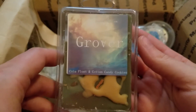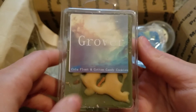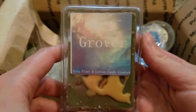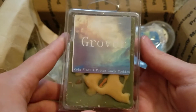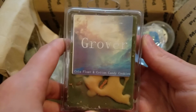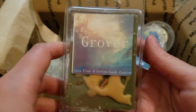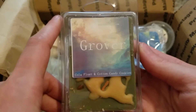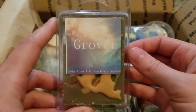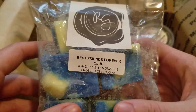This next one is Grovu from Super Tarts — this is cola float and cotton candy cookies. I actually melted this one to see if I needed it in a bam bag. On cold I didn't really like this, but on warm that cola was such a nice scent, and then you got the cotton candy — this was really really good. I didn't end up getting it in the bam bag just because I narrowed my list down to only the top three I wanted and it didn't make the cut, but this was so much better than I expected and I would definitely reorder it.